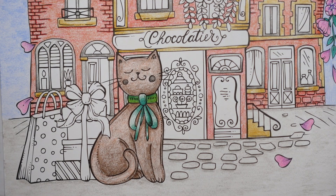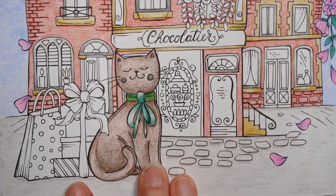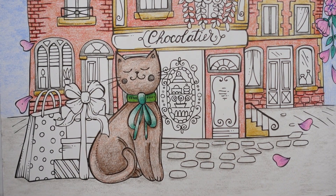Hi everyone. Today I thought it would be fun to have a go at another element on this Chocolatier page from Rita Berman's latest book, Minoriser der Europa. My confidence in speaking German is not brilliant. And I thought we could have a go at this little bit here — I thought it would look like fun.